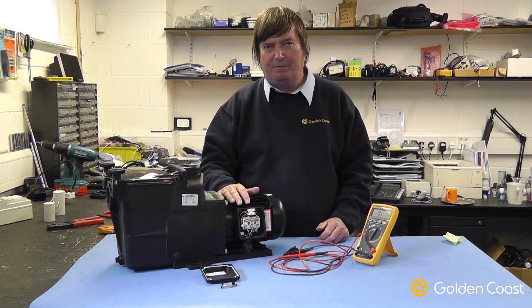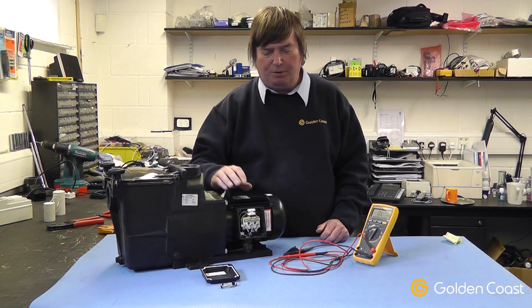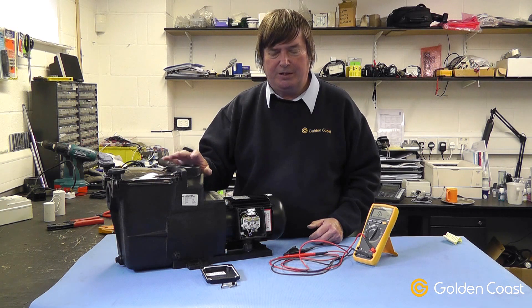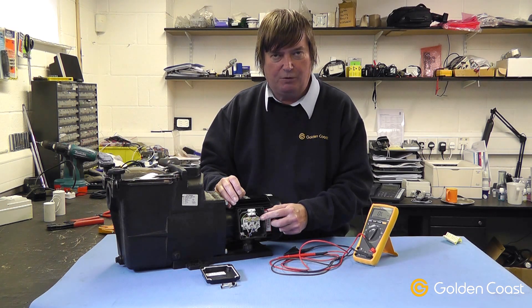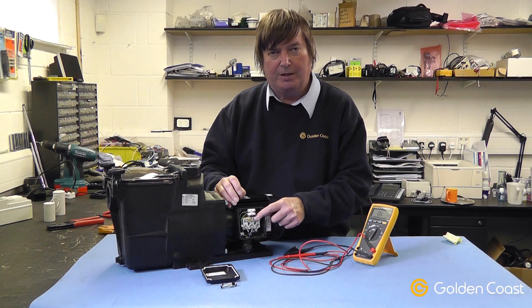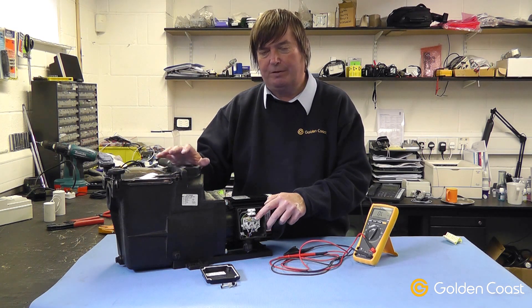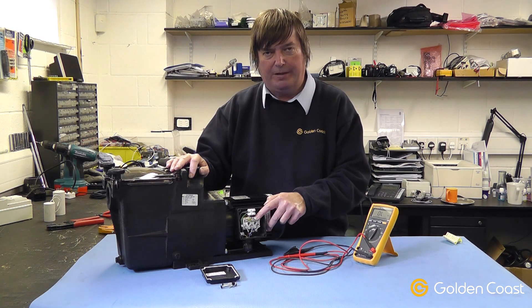Today we're going to talk about three-phase pumps. This is a standard three-phase pump, and as you're probably aware there are three separate windings in the motor. When it is set up as a standard pump, it is configured in a star configuration for the windings — one end of each of the three windings is connected together to form a star. This gives the motor a high starting torque, as it's already primed and full of water, so it needs a good torque to get the motor away.